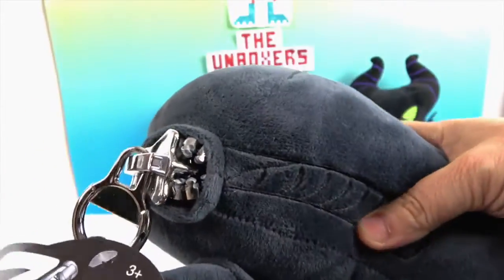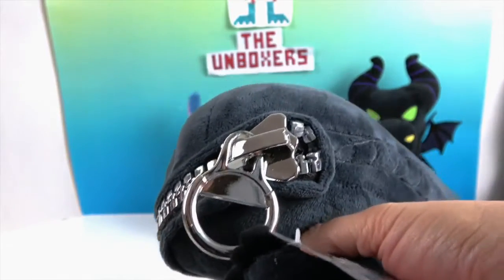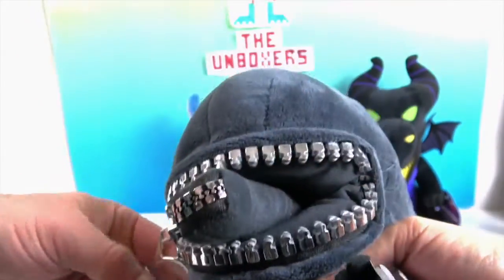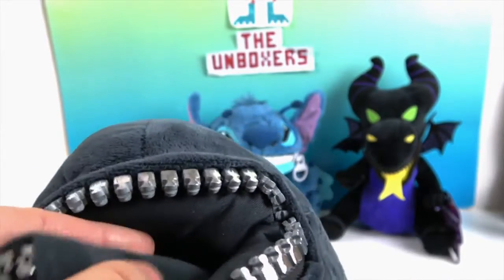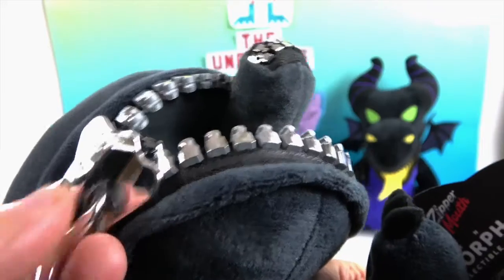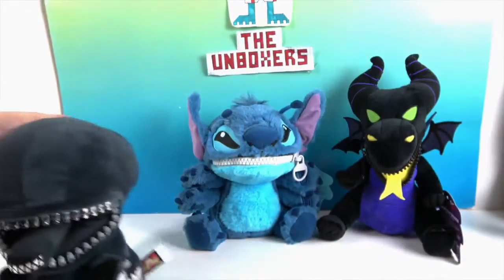This is probably the best Xenomorph form I've ever seen. When you open the zipper, there's another inner mouth — it doesn't open, but they included a zipper on that as well, which is so cool. It's got probably one of the biggest zippers I've ever seen, with a really big pull tab. You could even hang stuff from that.